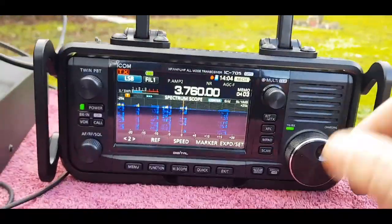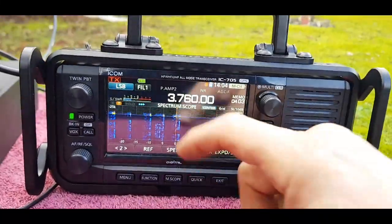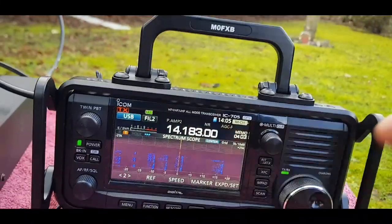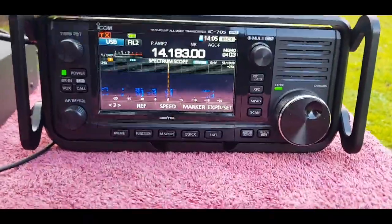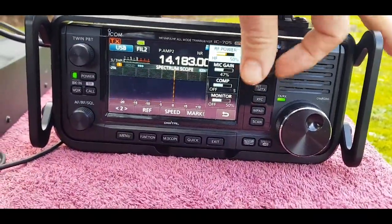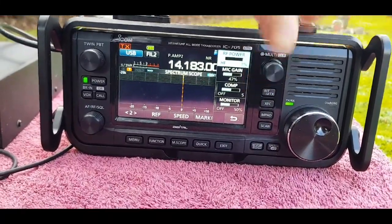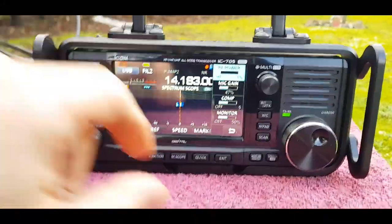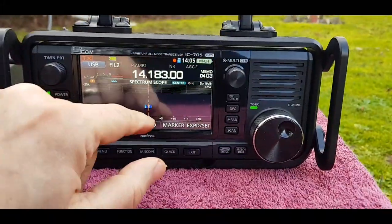Let's just see what it sounds like on 20 meters. Yeah, we're not getting anything there, and of course if we tried to transmit it would be way off the scale - as expected. So back to 80.